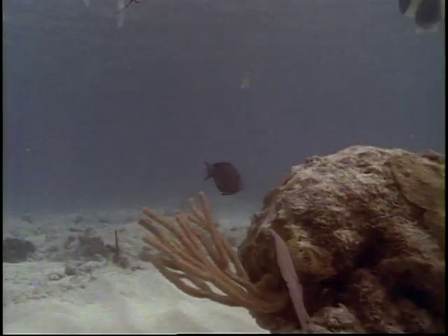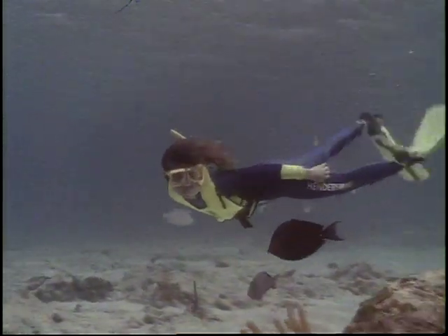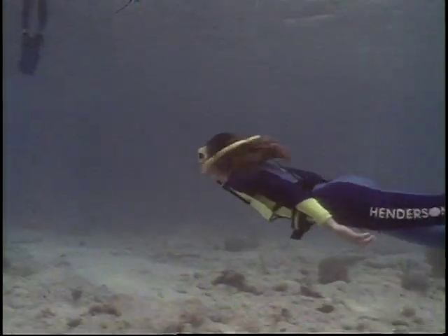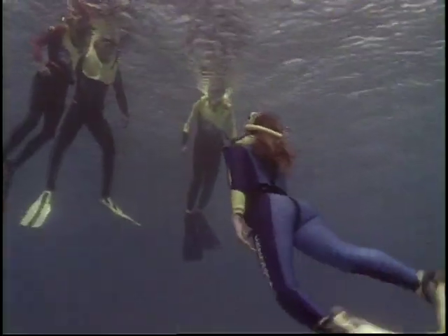You'll need to master these skills under controlled conditions before venturing into the open water environment. Breath hold diving, or skin diving, allows us to explore the sea without scuba tanks. Practicing skin diving skills leads to comfort at the surface and underwater.